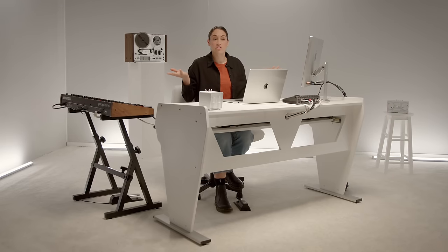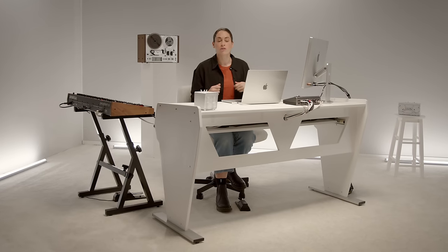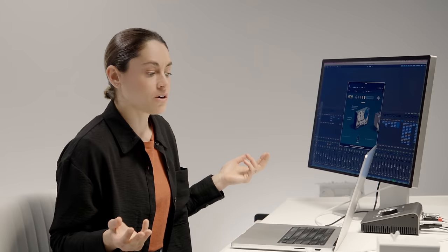Verve instantly makes whatever you're putting it on better. I don't know what they're doing, but I know that my bass just sounded a lot better, and when I take off the plugin, it doesn't sound as good. My low end has a bump now, my drums are more glued, my piano's warmer. It's got that analog sound.